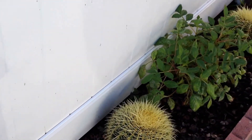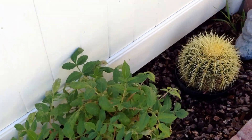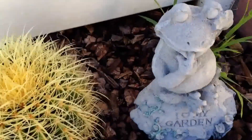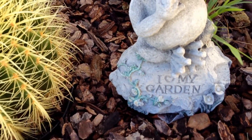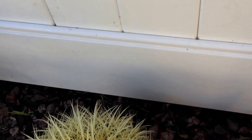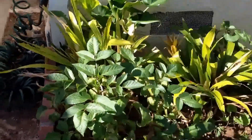I have a pretty one there. This is one of the bulbs coming back after I cut it. Can you see what that says? 'I love my garden.' That's true. Let's pull that weed out of there while we're here. Yeah, that looks better. Got some of the bulbs coming back again.